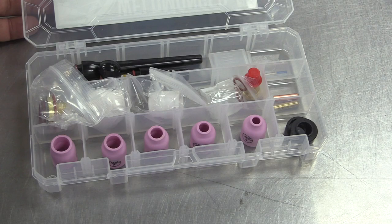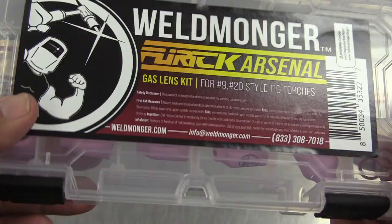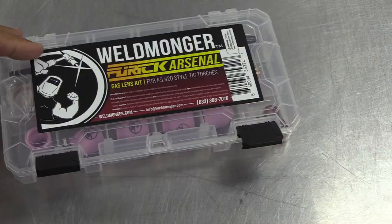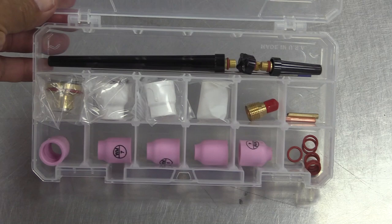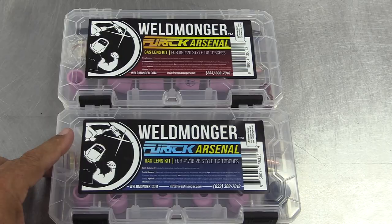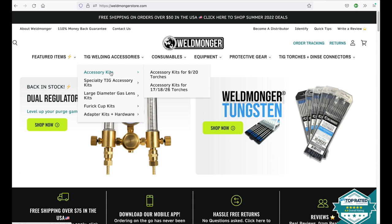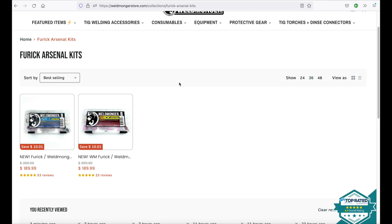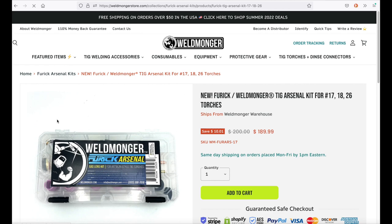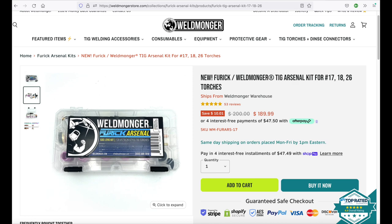It just depends on what you need and how much gas you want to use. That is a quick rundown on our new improved Arsenal kit. This is the kit for the 17-18-26 style — we also have one for 9-20 style torches. Same cups, just different mounting hardware. If you're still using the old hardware that came with your torch, you're going to notice a huge difference on steel and stainless steels. If you want to get a closer look, just go to weldmonger.com, go up to TIG Welding Accessories, and then drop down to Furek Arsenal Kits. There they are for the 17-18-26 as well as for the 9-20. Once you open that page up, there are a few other images that kind of clear things up and show you what's inside the kit — all the contents inside the tray. And there's another piece of information to help you make sure you're getting the right one for your torch.